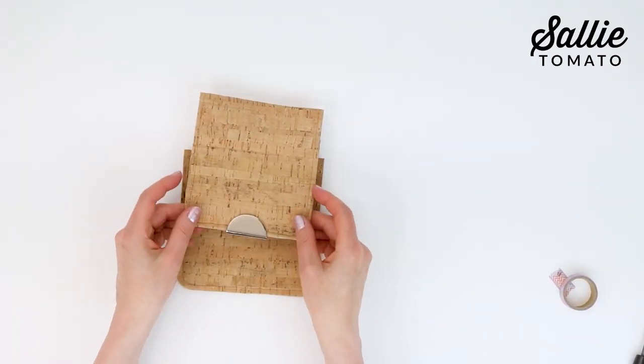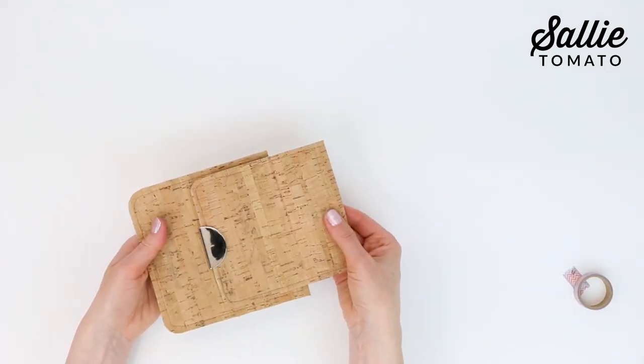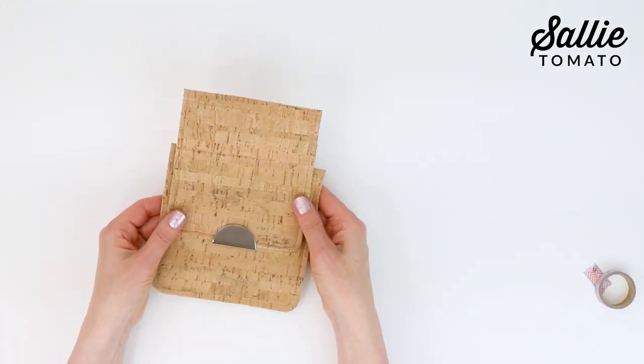Hi there, I'm Kate with Sally Tomato. Do you have a favorite bag or purse pattern that you've made more than once and now you'd like it to look just a little different? Hardware closures are a perfect option in making that bag or purse that you craft really unique. Join me as I show you how easy the Half Moon Magnetic Snap is to install.